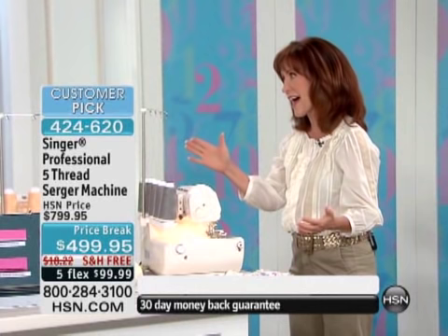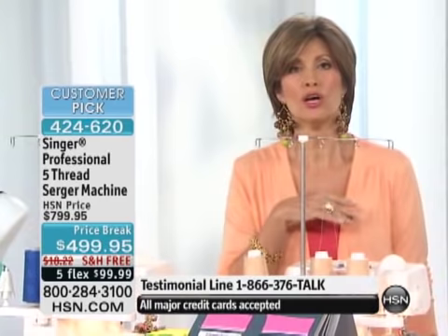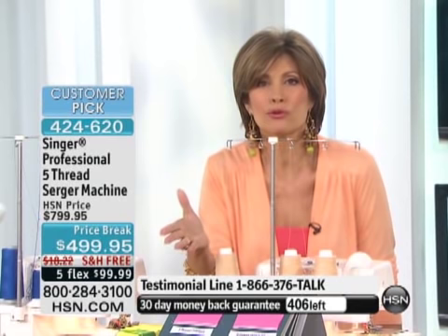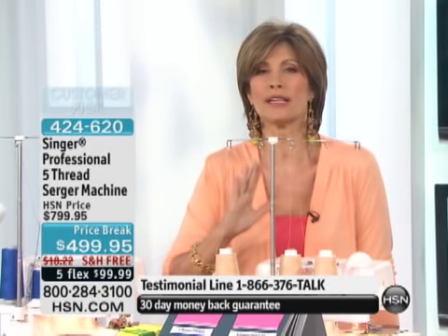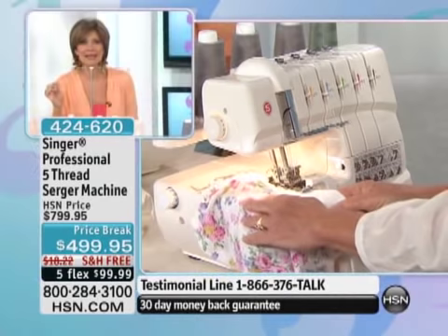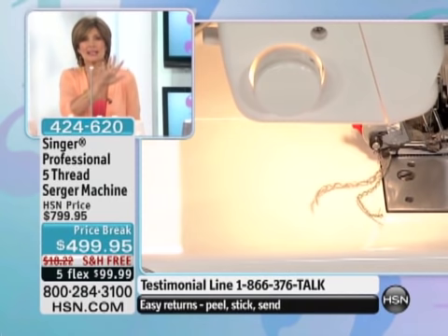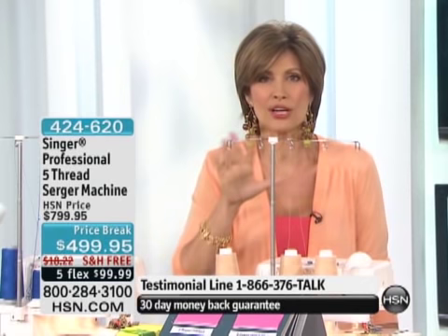I have exactly 409 remaining. It's been very popular since we debuted this a couple of days ago, so we're down to our final quantities, literally counting these down this hour. If you'd like to try this for 30 days, we give you a money-back guarantee. Get it home, try it. With $300 off today, free shipping and handling, and flex payment, this is your chance to get the best of the best — your five-thread serger.